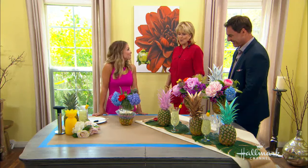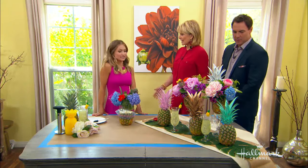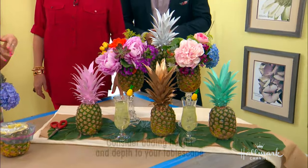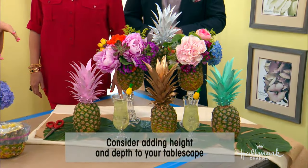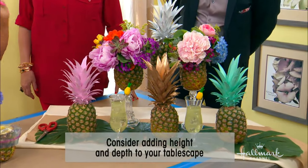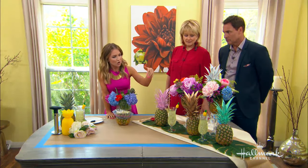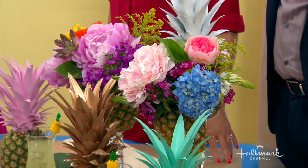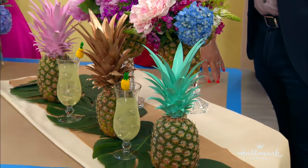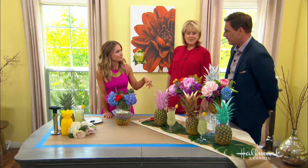So give us some tips on when we are considering making a tablescape. So when considering making a tablescape, I love adding height — that's one of my favorite things because it just really makes it look more interesting and it's very appealing to the eye. Also, what I've learned is working in odd numbers. So I have here three pineapples and then breaking them up in between.